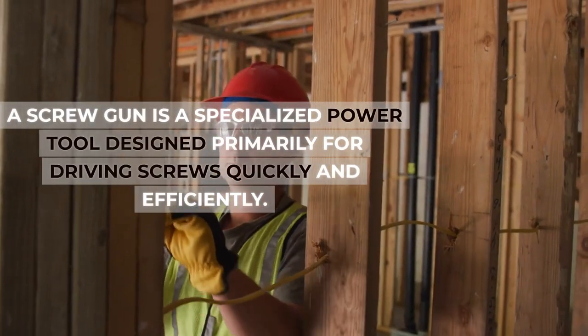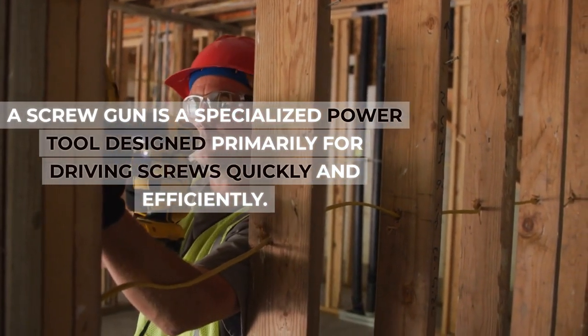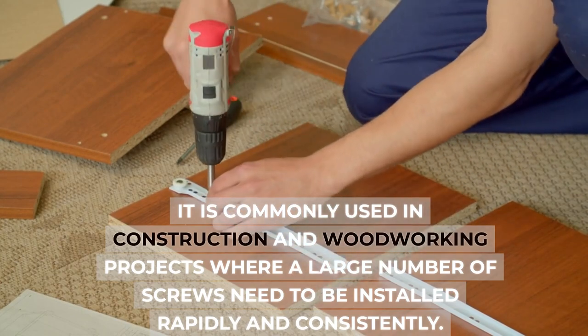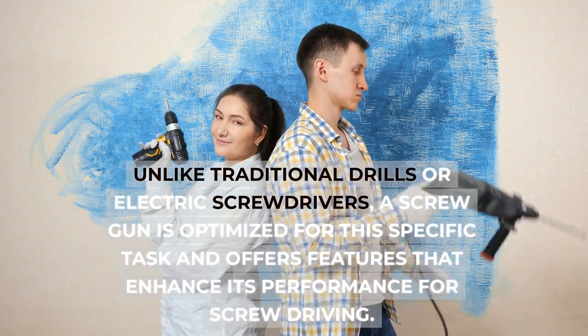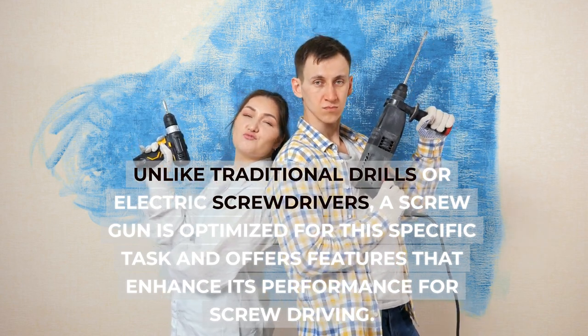A screw gun is a specialized power tool designed primarily for driving screws quickly and efficiently. It is commonly used in construction and woodworking projects where a large number of screws need to be installed rapidly and consistently. Unlike traditional drills or electric screwdrivers, a screw gun is optimized for this specific task and offers features that enhance its performance for screw driving.